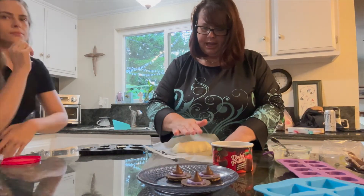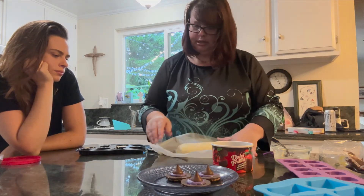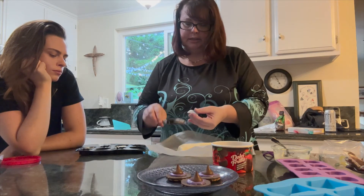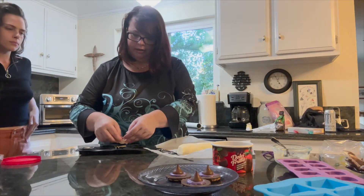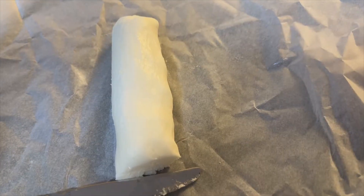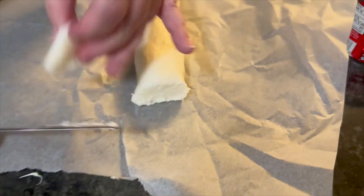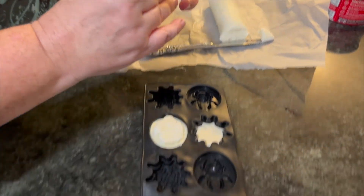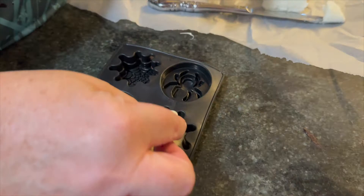For the next treat, I'm rolling the peppermint mixture into a longer log and slicing it — it doesn't have to be perfect — and we're going to place the slices on top of the white chocolate in the molds. This is the peppermint patty filling. I prefer using peppermint essential oil over extract — I find it more flavorful.